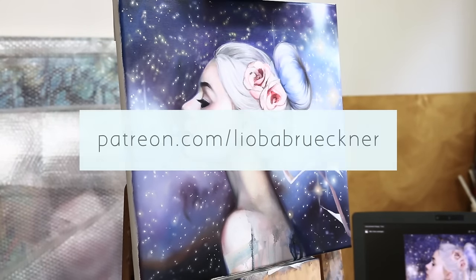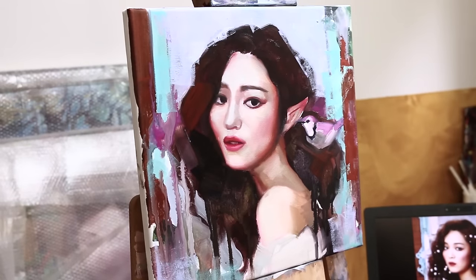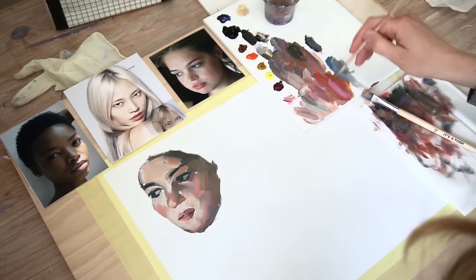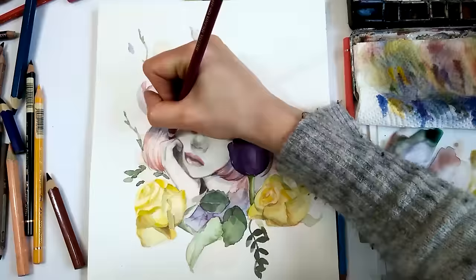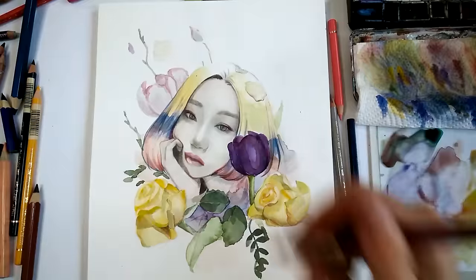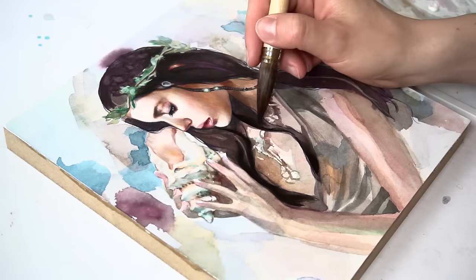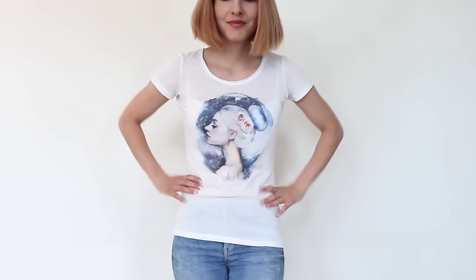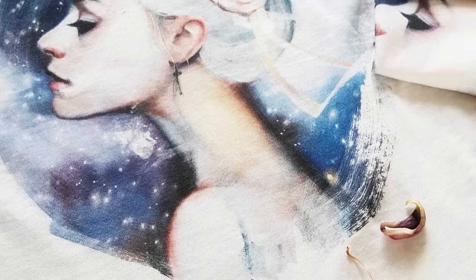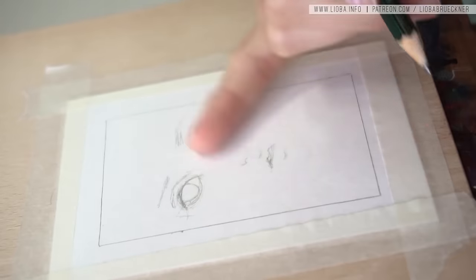Before we start, for in-depth painting tutorials head over to my Patreon page and select the five dollar reward tier. You get instant access to over 30 painting tutorials, insights into my working process, helpful art material posts, and I answer all your questions. For ten dollars a month you get exclusive access to my live stream and real-time painting videos. For fifteen dollars and more you get art surprises, fine art prints, original watercolor illustrations, and much more. Also, my first ever t-shirt is currently on presale on my website until July 30th, so don't miss it.